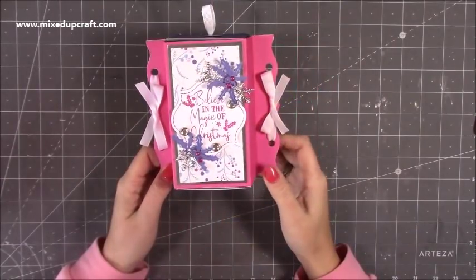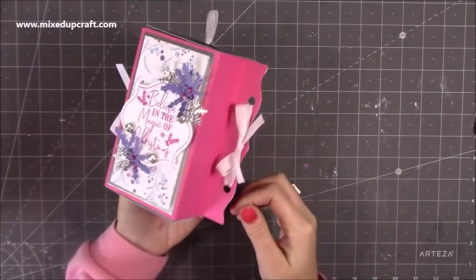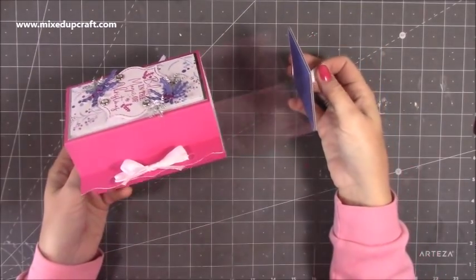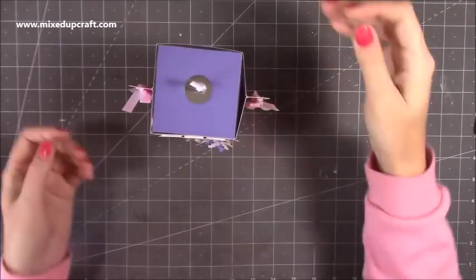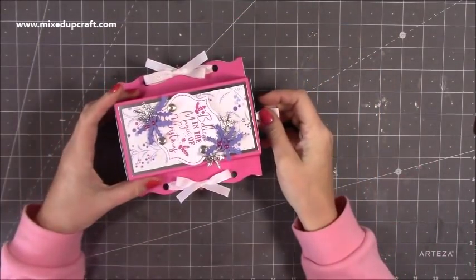Hi everybody, it's Sam at Mixed Up Craft. Thank you for watching my tutorial today. I'm going to be showing you how to make this — it's kind of like a winged gift box. You slide out the top and it reveals an acetate tray that you can fill with treats. You can have it upright or lying flat — it's entirely up to you.